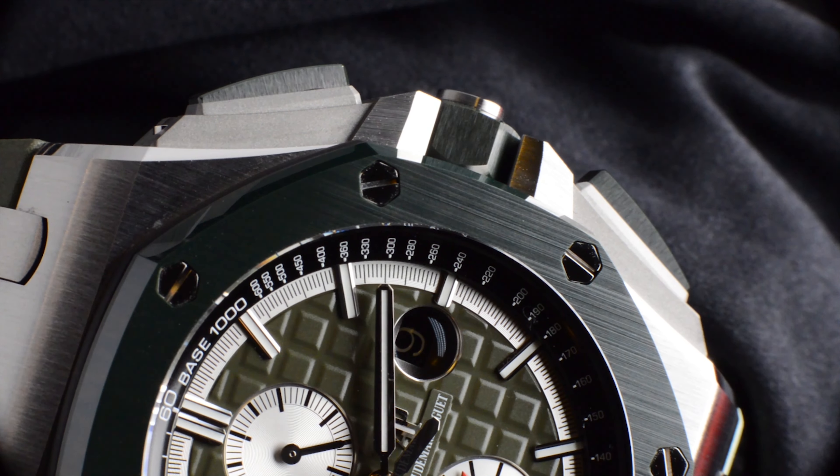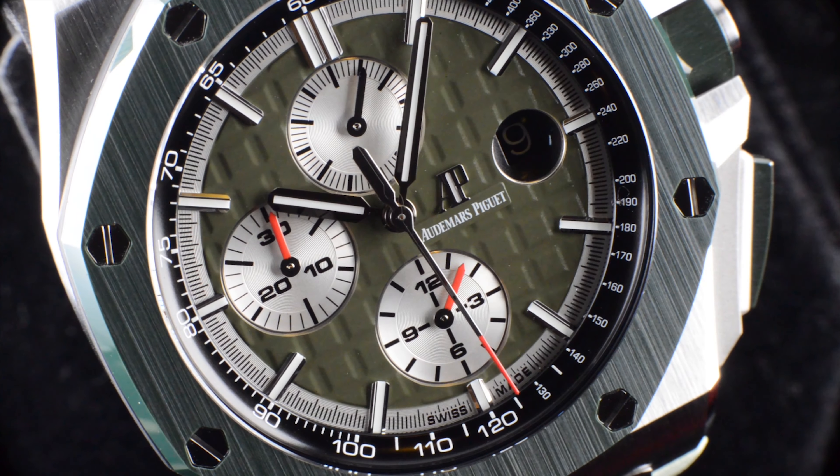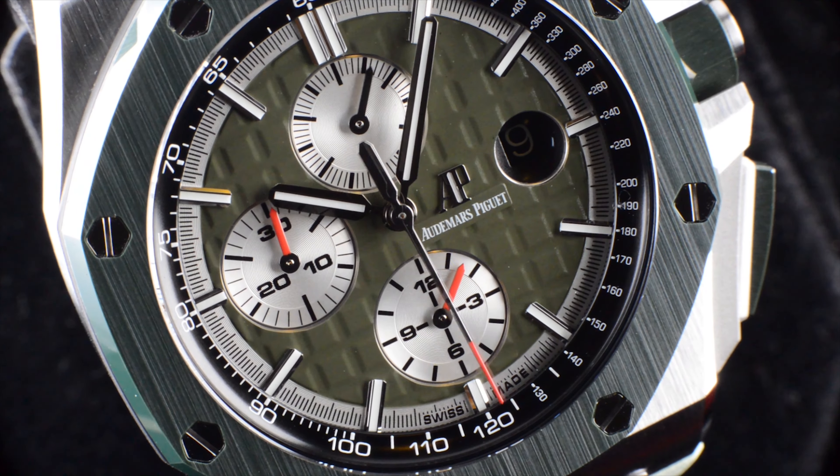This model, reference 26400SO, was introduced in 2019 and is a limited run of only 400 watches, boutique exclusive — meaning you unfortunately can't buy it from your authorized dealer. The dial color is a beautiful green, which is very subtle yet casual. I personally preferred the green dial among the three trims introduced at the SIHH event — blue, green and brown — purely because of my personal preference. I feel the green is a little more versatile and long-lasting, being not too bright or loud. It remains dull and dark until light hits it directly, at which point it turns into a funky green shade.